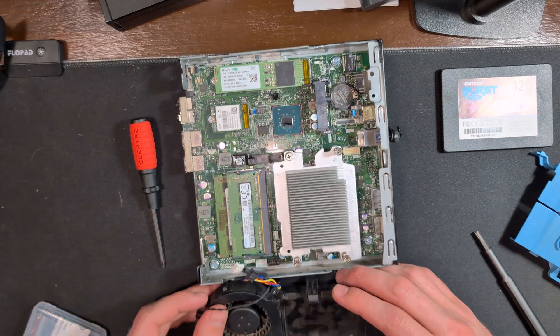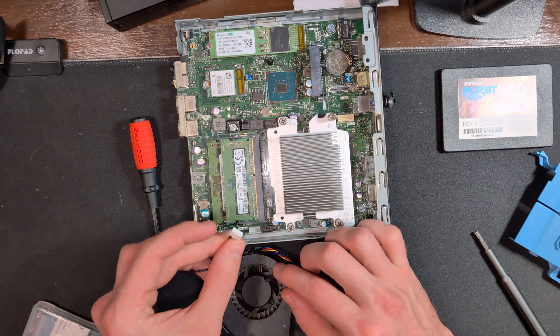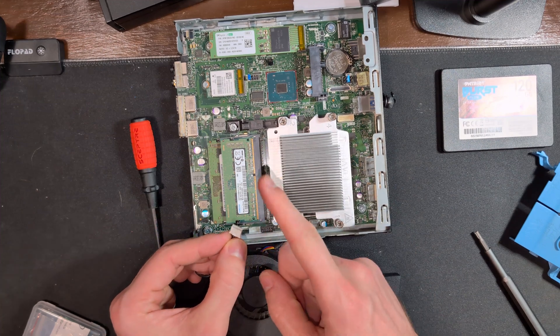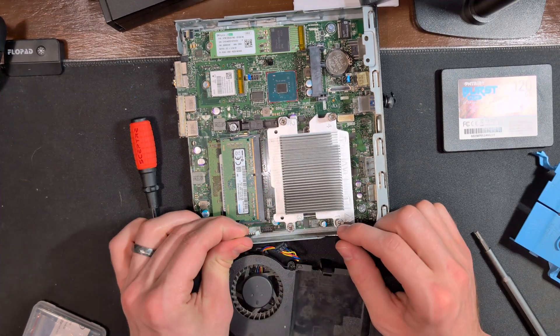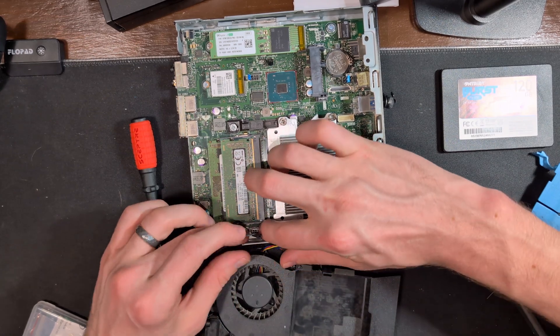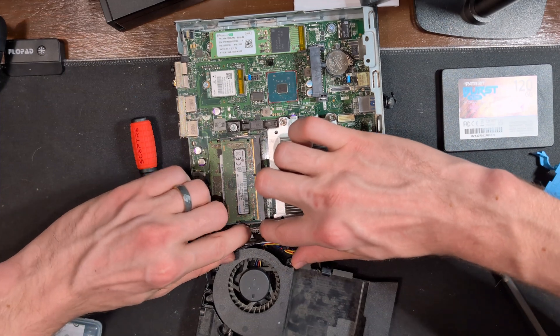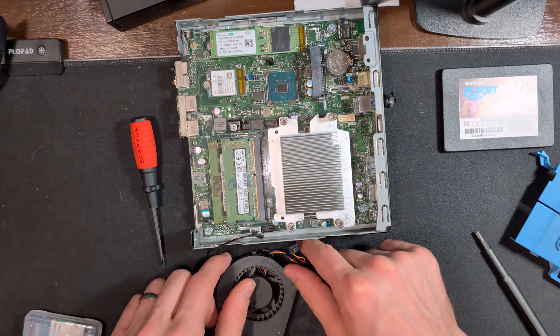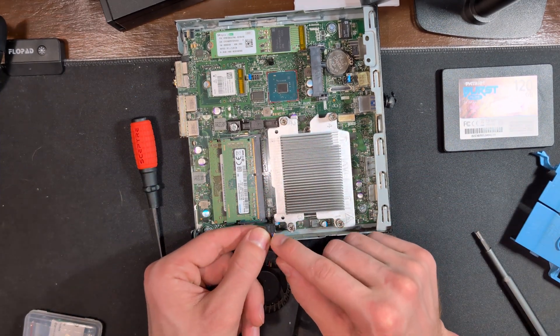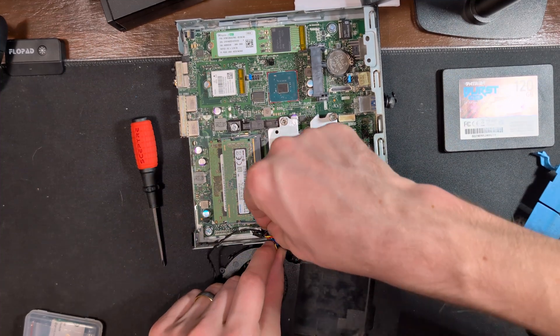Then it's time to install the fans. We're going to find our two connectors — there is a notch on them and we want them facing into the case — and then we'll slot them into their designated spot. Then we'll do the same with the black connector: again, we want that notch facing into the case, and we'll line it up and set it into place.